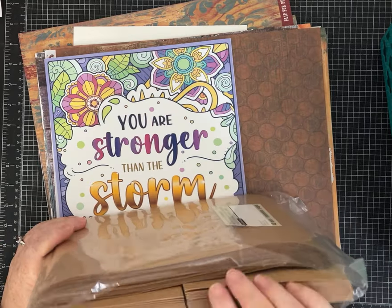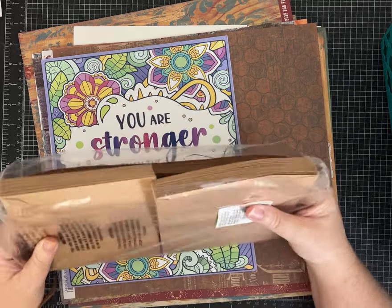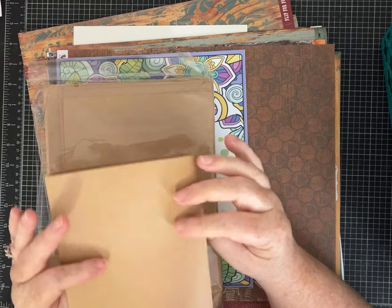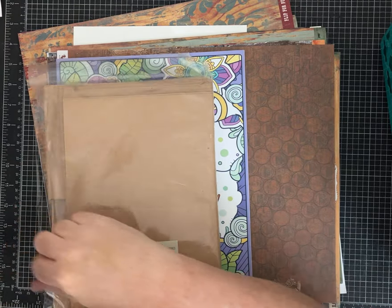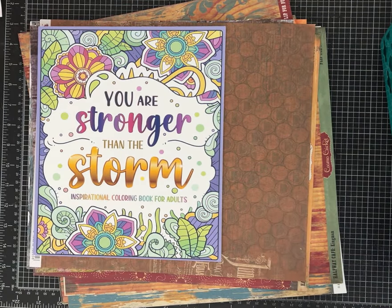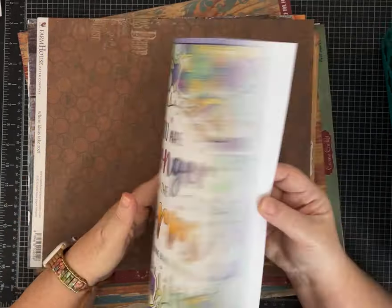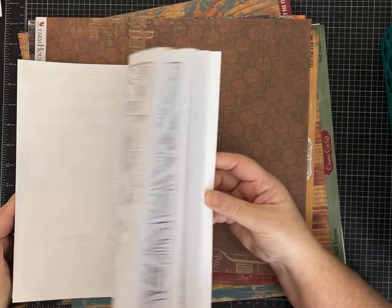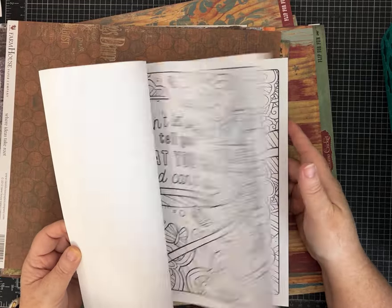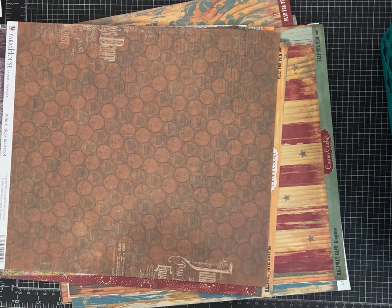This was something I was really excited when I touched it — it is just a pack of craft cards. So they're already scored and we can just make a card. You know me, I can use this for just about anything, and I love the craft envelopes. So that is a nice score right there. 'You are stronger than the storm' — an inspirational coloring book for adults, and it looks brand new. I do like some adult coloring. This might end up being a gift for someone.